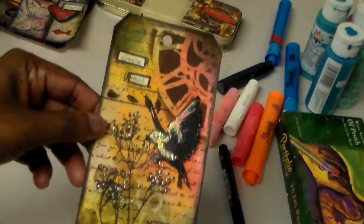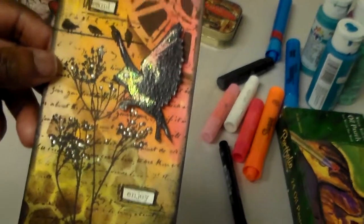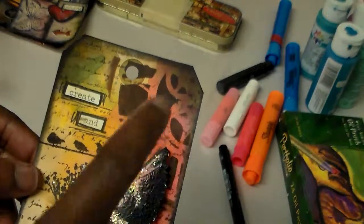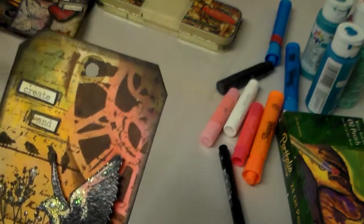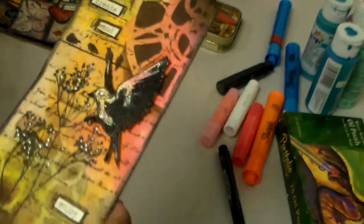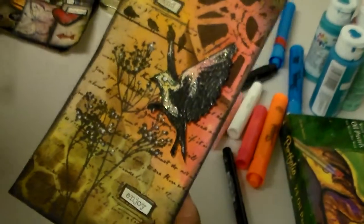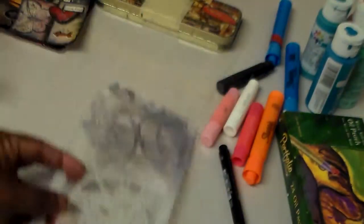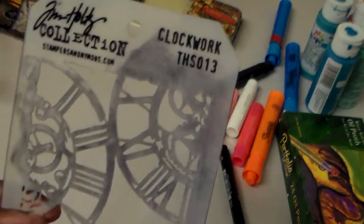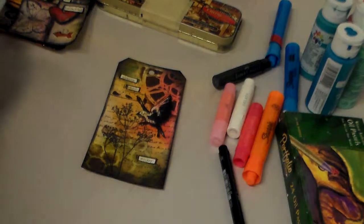Last but not least, I have this one here which says 'Create and Enjoy,' and I definitely enjoyed making these. This one features the Clockwork stencil — I showed that one in a previous video. Let me show it to you again — this is the Clockwork stencil by Tim Holtz. It's been well used!